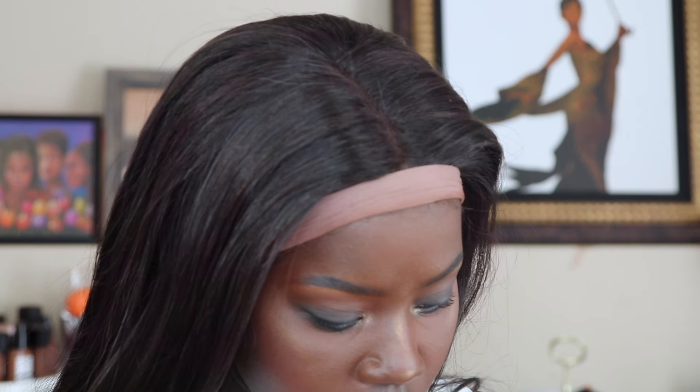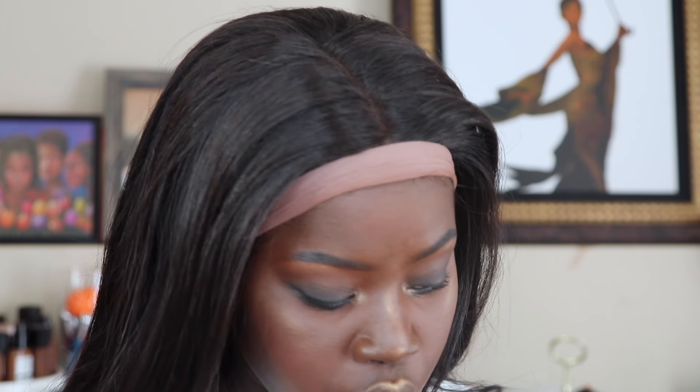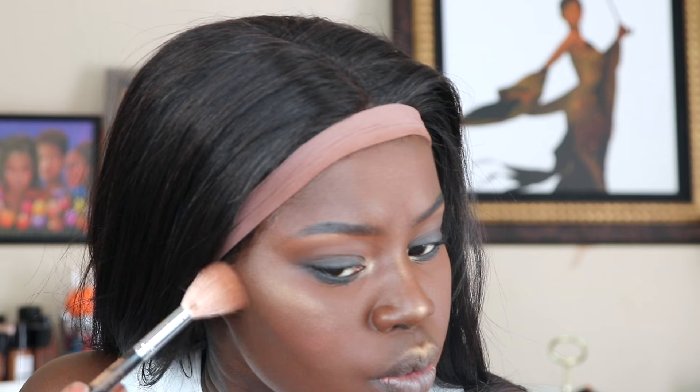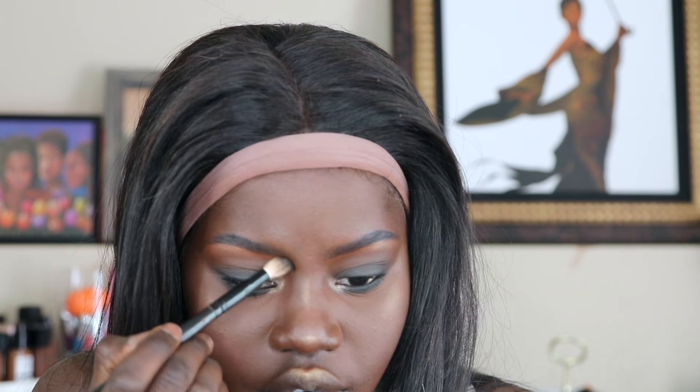Then I'm going to take that dark brown shade from the palette that I used to smoke out the eye, and I'm going to use it to chisel out my cheeks a little. I'm also going to do a little contour on the sides of the nose.